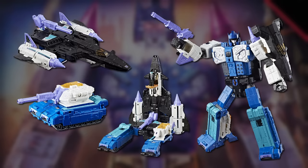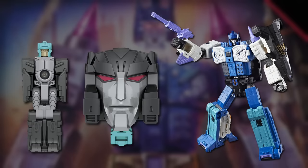Just like the original figure, the toy split into a tank and jet and had a base mode, but rather than two Godmaster partners, it came instead with the Titan Master Dreadnought, who formed Overlord's head.